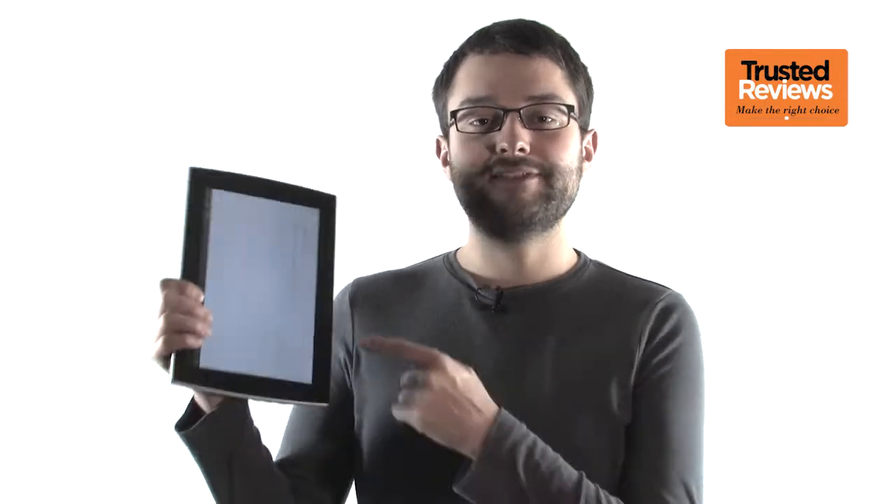You can say what you like about Asus, but there's no denying it's broken the mould like no other with its Android Honeycomb tablets. First there was the ePad Transformer, which was the only Android tablet that could also double as a convincing netbook. And now we have the ePad Slider, which is arguably even more interesting.